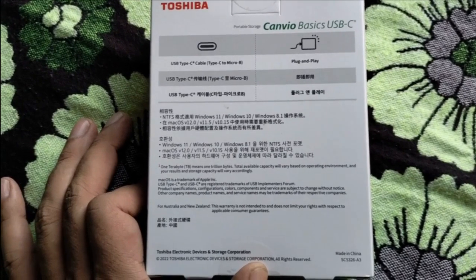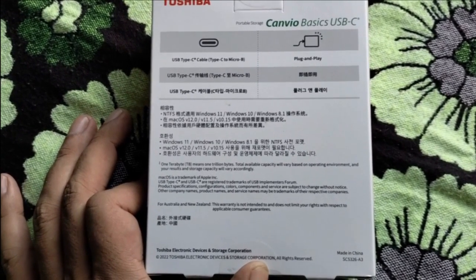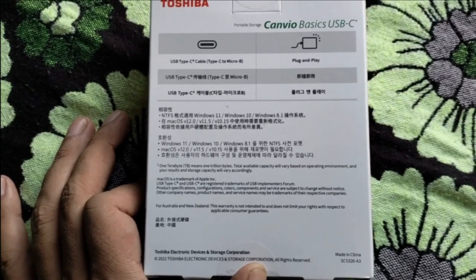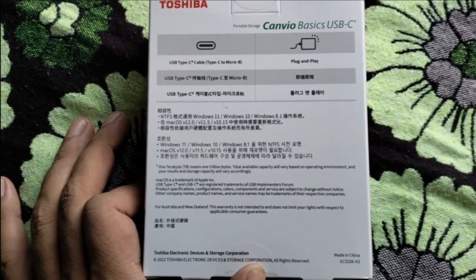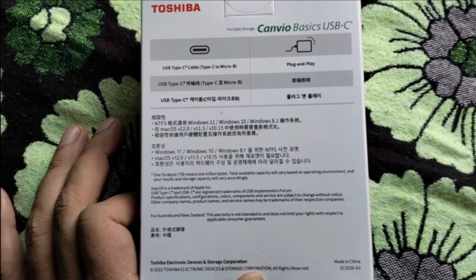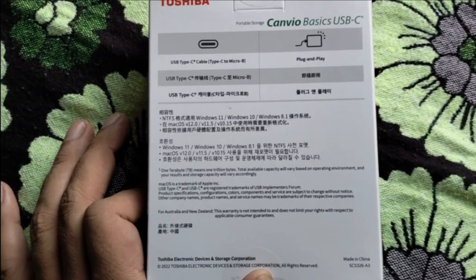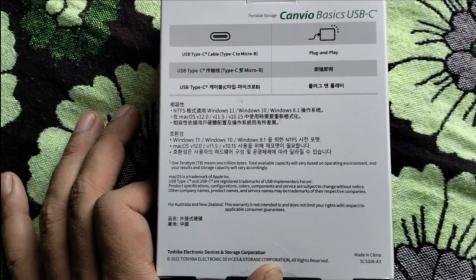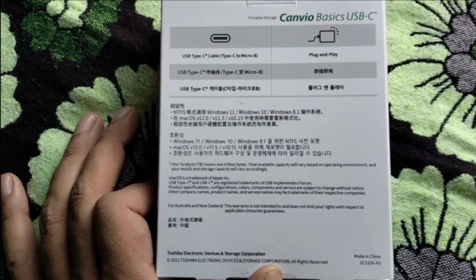Let me find out some details. So one terabyte means one trillion bytes. The total available capacity will be based on the operating environment, and storage capacity will vary accordingly.